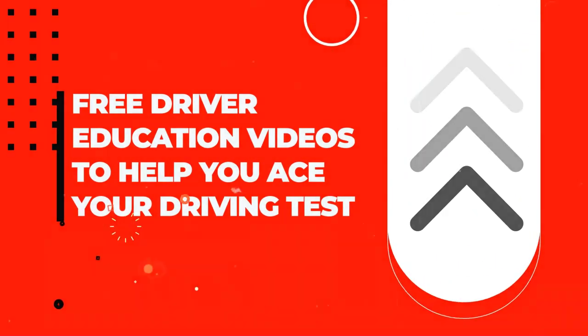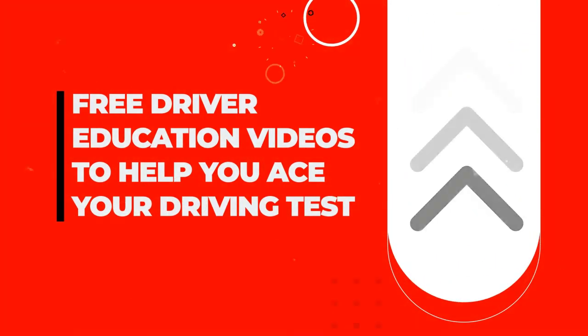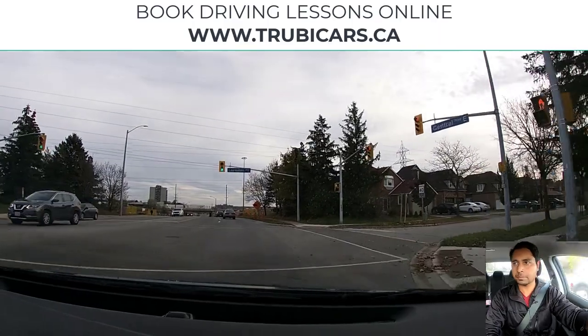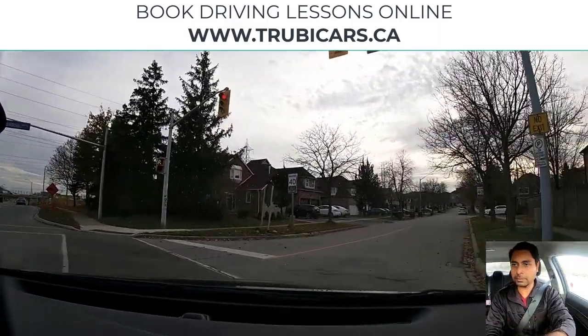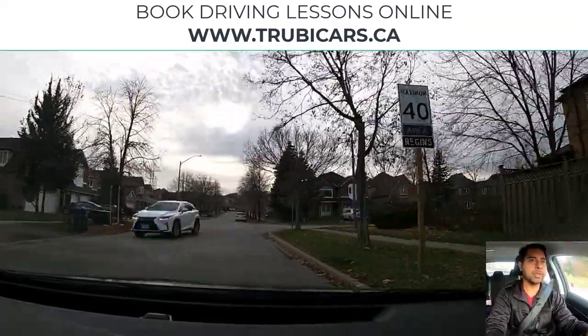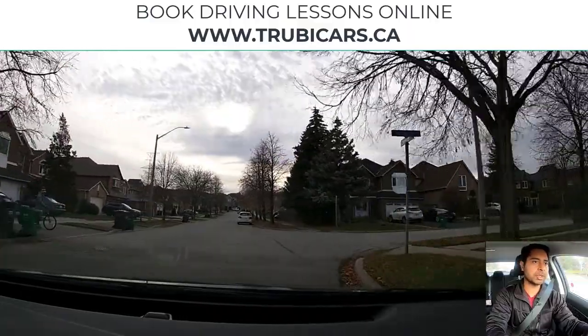Free driver education to help you ace your driving test. Truby Cars. Speed limit sign on the right hand side, maximum 40 kilometers. We are in a residential area.